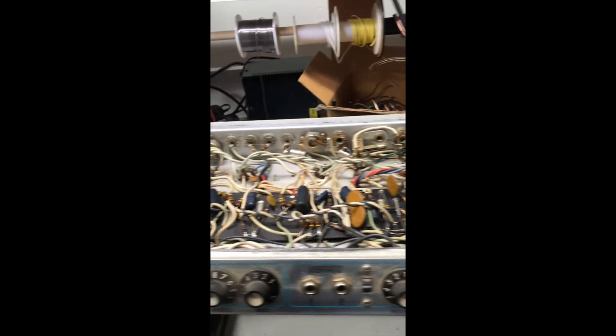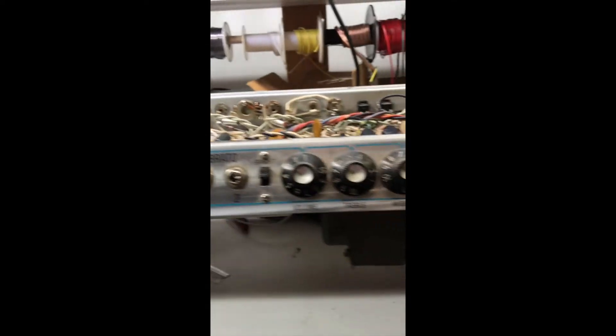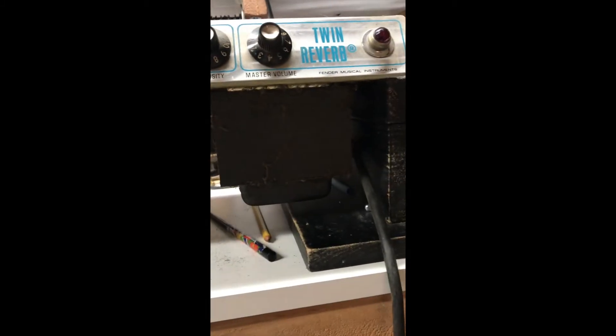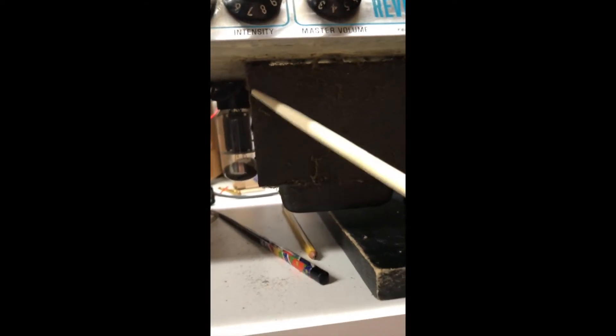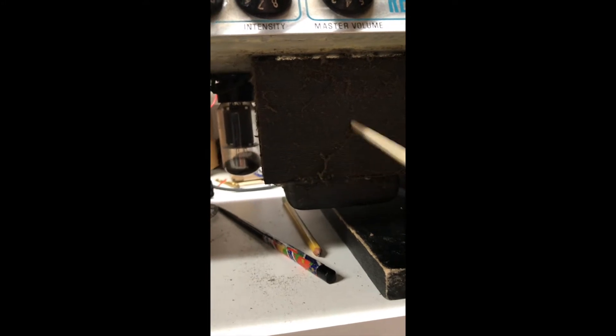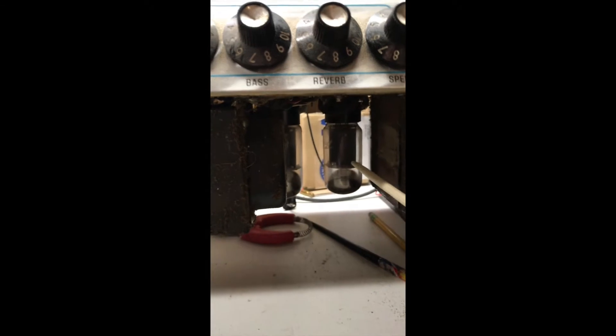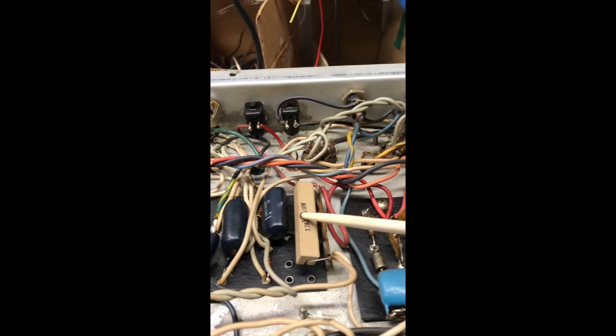I'm gonna turn it around and show you some of the other features from my favorite vantage point. If you look underneath you'll see we have a huge power transformer right here. It's much longer than a dollar bill folded up, so you know it's one of the bad ones. There's no choke — it's been removed and replaced with a resistor.